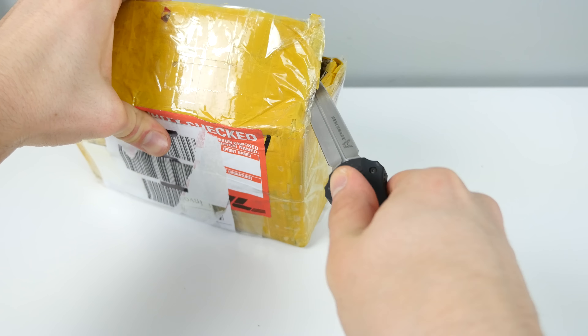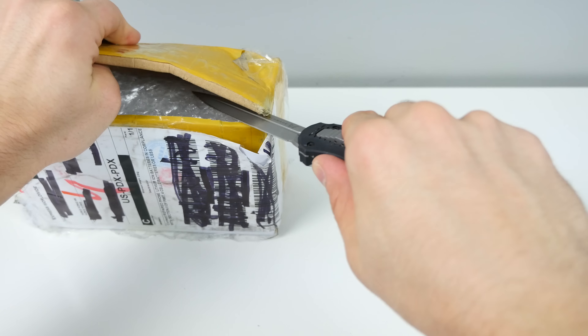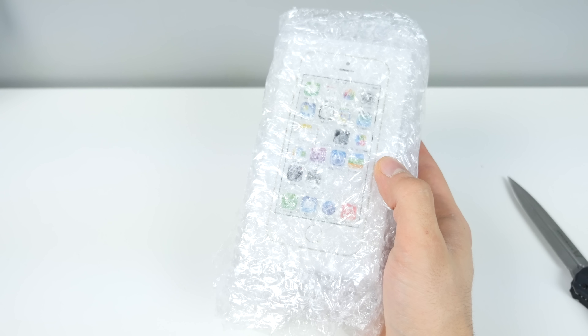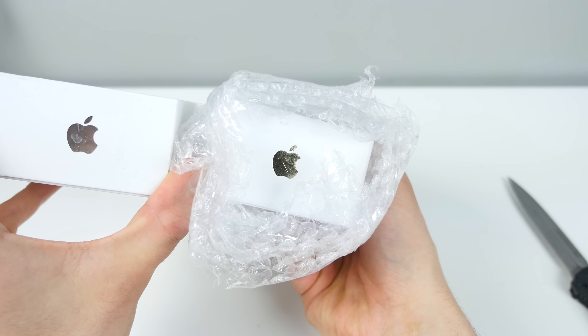I thought they always shipped from the USA, but if I'm getting mine earlier, what does it matter? So here we go. Wow, that's actually looking a lot like the iPhone 5S box already, so nice gold-plated Apple logo.